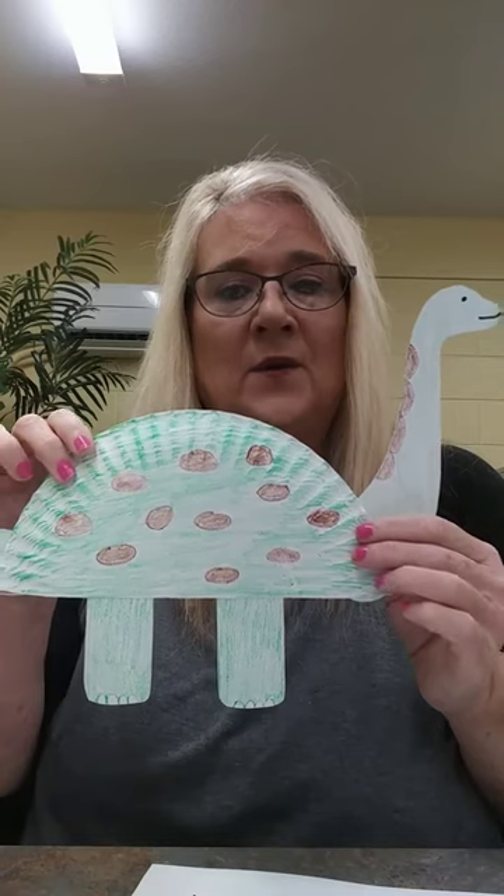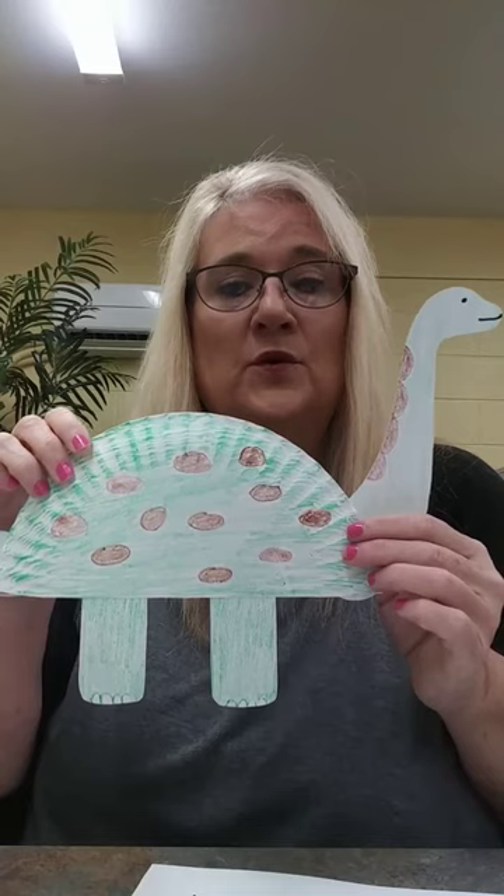And then you'll have your Diplodocus dinosaur! We would love for you to send a picture of your dinosaur to the library's Facebook. I hope you enjoyed our craft. Remember, be safe and be kind. Thank you.